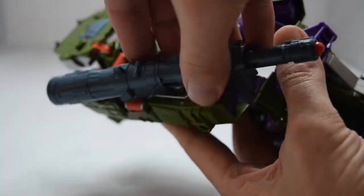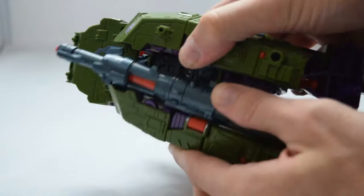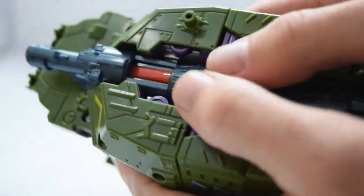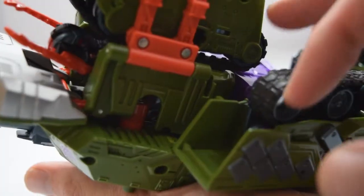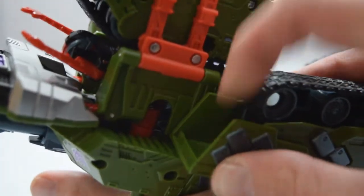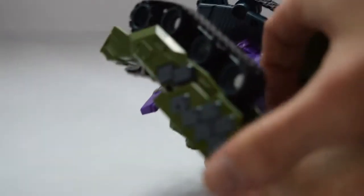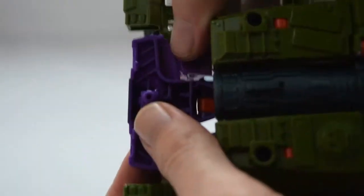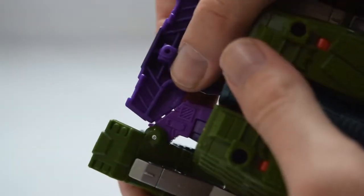This next step is not in the booklet, but take the arm cannon and rotate it around 180 degrees. Then take both arms and rotate them in towards the chest. Line up the tabs on the cannon with the slots on the other arm and click into place. Grab a leg, untab it just above the knees, and rotate it out and around towards the body. Line up the tabs from the legs with the slots on the body and secure them into place.